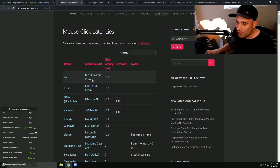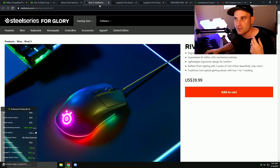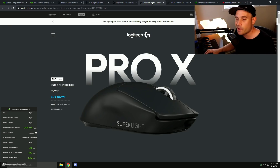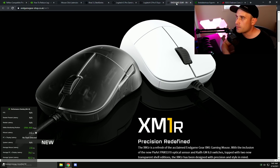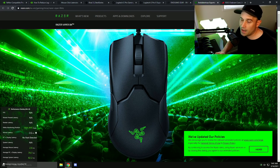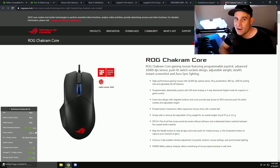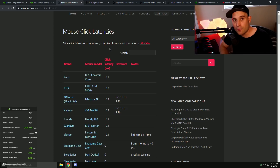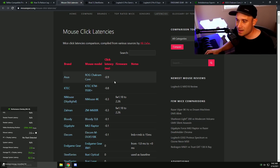I even went out and got the ASUS Chakram Core despite its horrible weight and shape just to do these tests. So we have the Rival 3, the G Pro Hero, the Super Light, the EndGame Gear XM1R — which a lot of you requested for its supposedly low click delay — the Razer Viper 8K, which I was very impressed with before, and the ASUS Chakram Core. According to NVIDIA and that website it has the lowest click delay, and I can understand why NVIDIA pushes it — it makes their tests look really good.